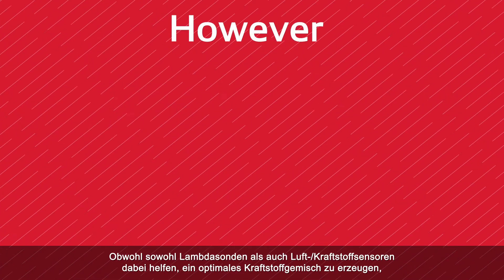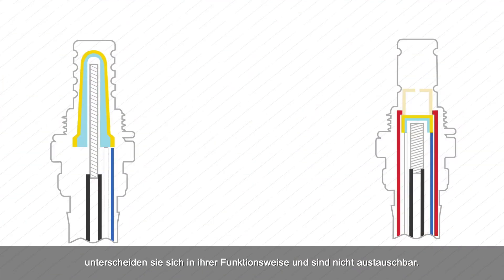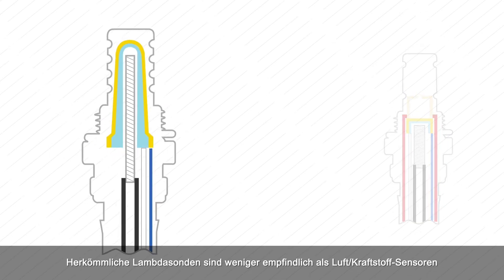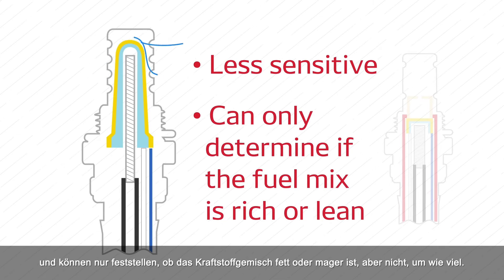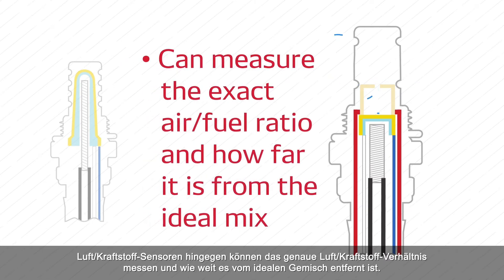However, while both oxygen sensors and air fuel sensors help create an optimal fuel mix, they differ in the way they operate and are not interchangeable. Conventional oxygen sensors are less sensitive than air fuel sensors and can only determine if the fuel mix is rich or lean, but cannot tell by how much. Air fuel sensors, on the other hand, can measure the exact air fuel ratio and how far it is from the ideal mix.